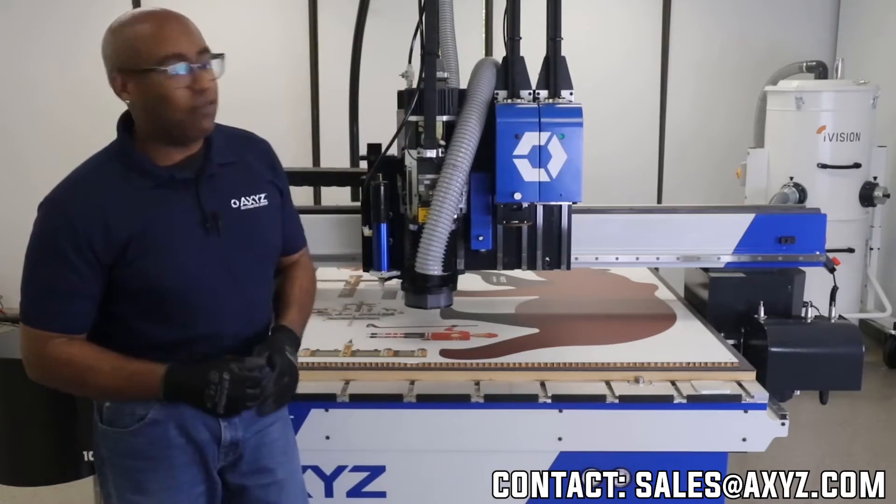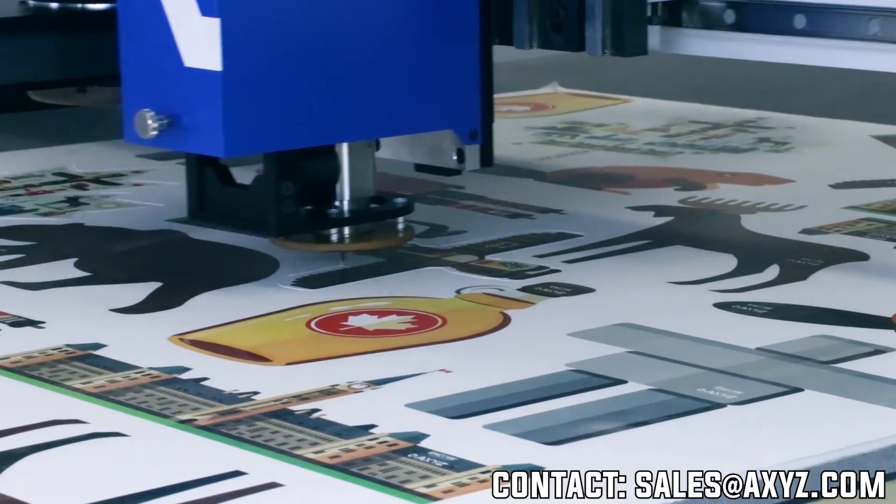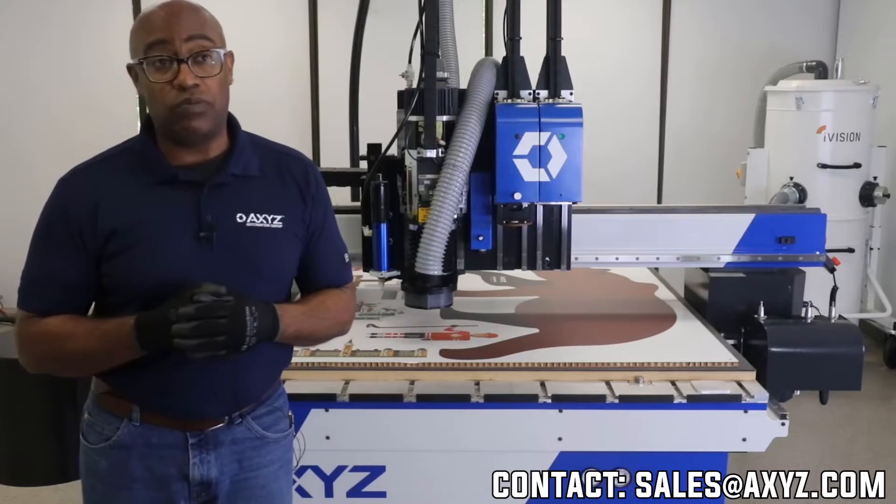Next to the tangential knife is our new electric knife. The nice thing with the electric knife is it gives you the ability to cut materials a lot more rigid and a lot quicker than the previous knife we had.